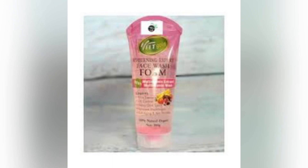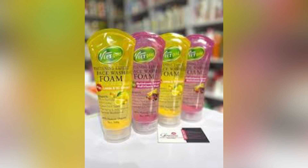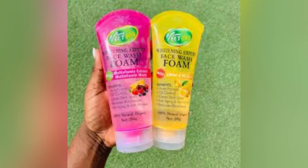For makeup wearers and natural skin folks alike, this is a win-win. Some people who are prone to white patches may have experienced them with this foam wash, and some who had white patches saw little improvement, but the percentage is very low. The people who have enjoyed this face wash are higher than those who've had bad reviews. Remember, this face wash cannot lighten you at all.